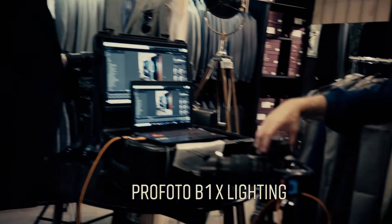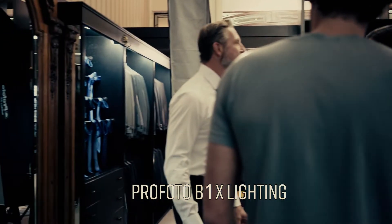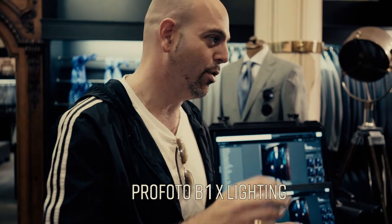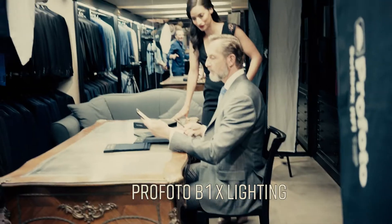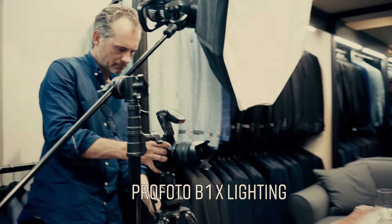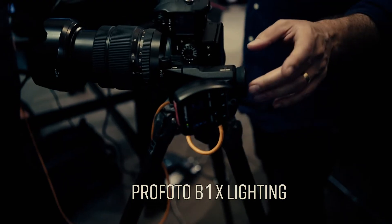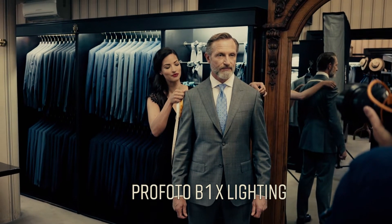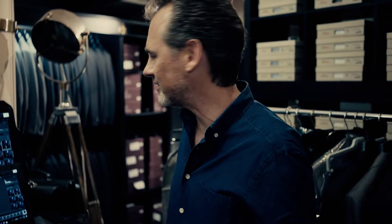We've got four heads — four V1X heads. Nice and portable; they're all just battery clip on and off, no cables. On your Fuji GFX you've got the Profoto Fujifilm Air Remote. It hasn't missed one time, not one single misfire. Never used this before, but that's fantastic.